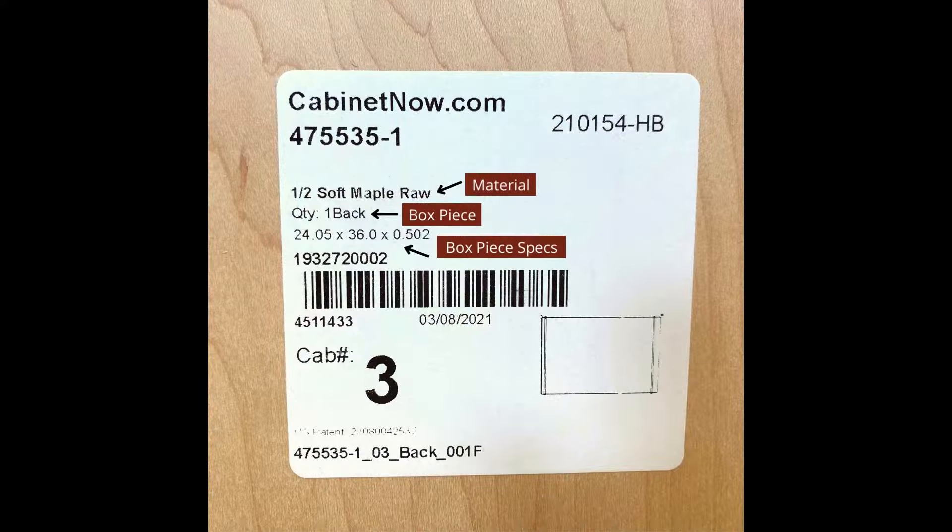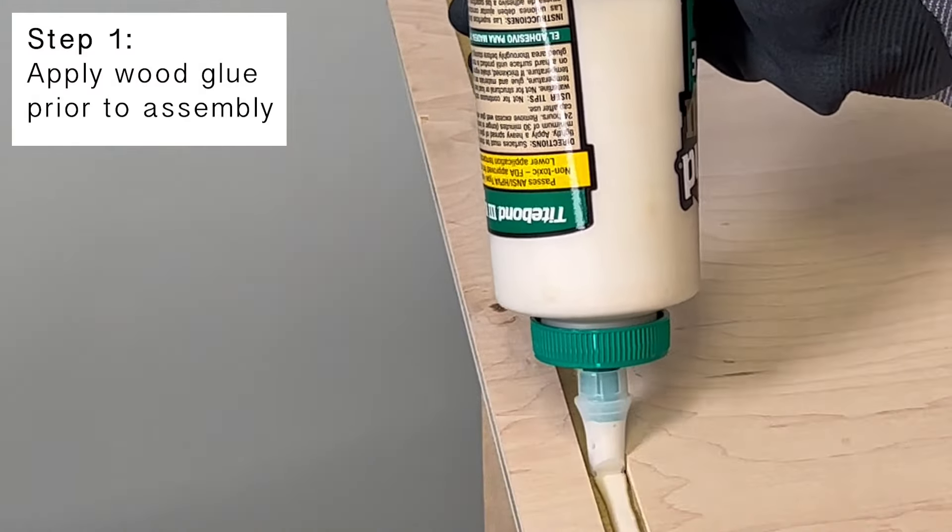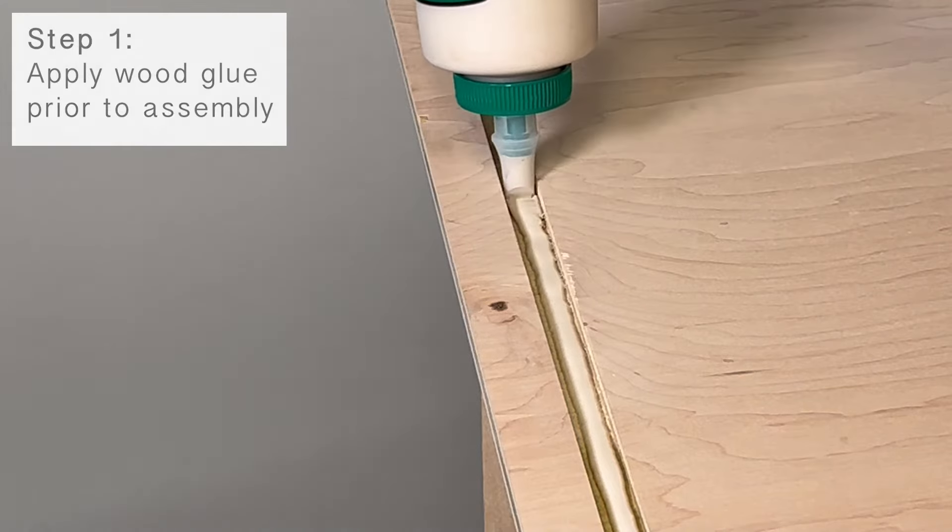Everything you need to know will be on the label of each box piece. Before we get started, I just wanted to mention that I will only be using wood glue throughout this whole process.